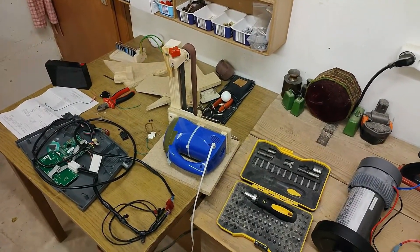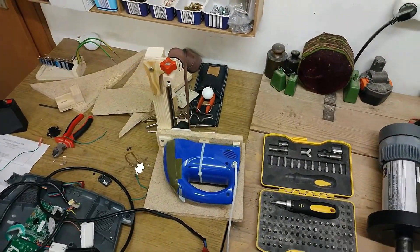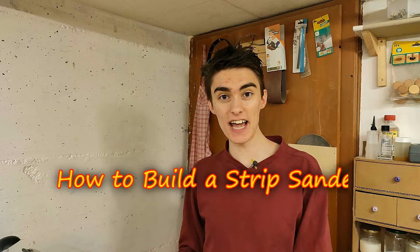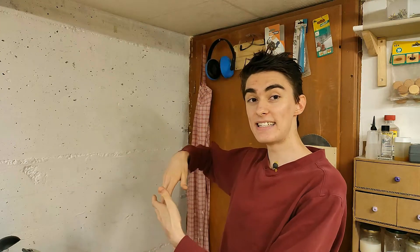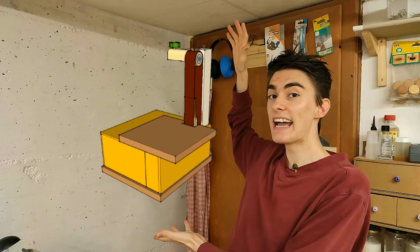It almost looks like I forgot the strip sander built in this heap of garbage, but that's not the case, because this is officially the third and last episode of how to build a strip sander using just a regular hand mixer as a motor. In the last episode we got most of the technical stuff done. What's left now is to put on a table and a skid plate and basically make it look exactly like the CAD model I designed. So let's get that thing dusted off and get started.